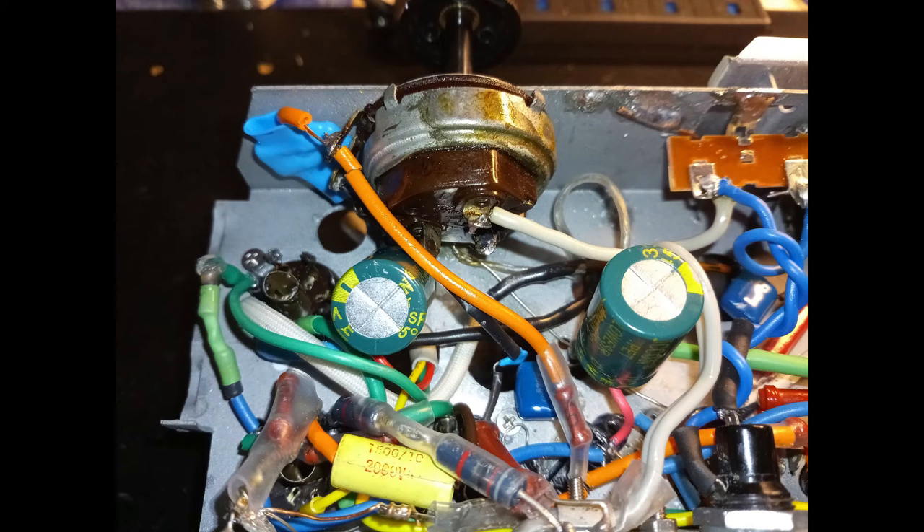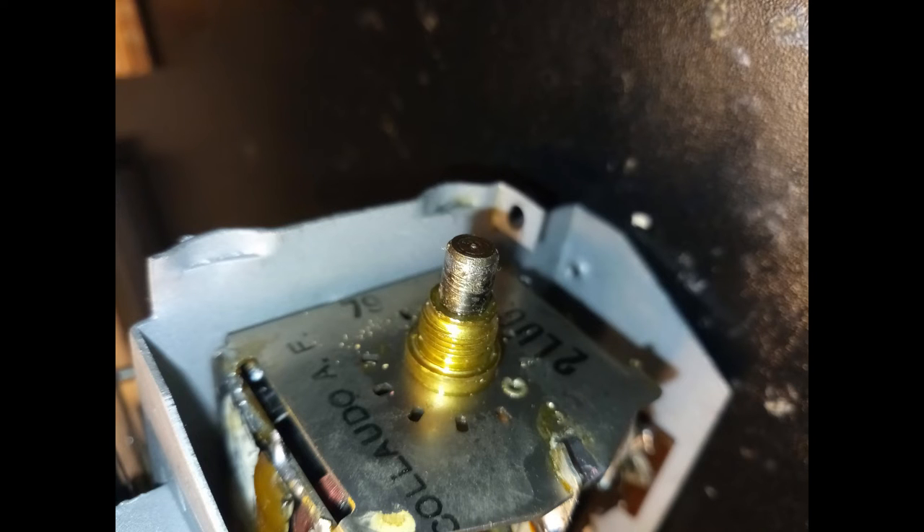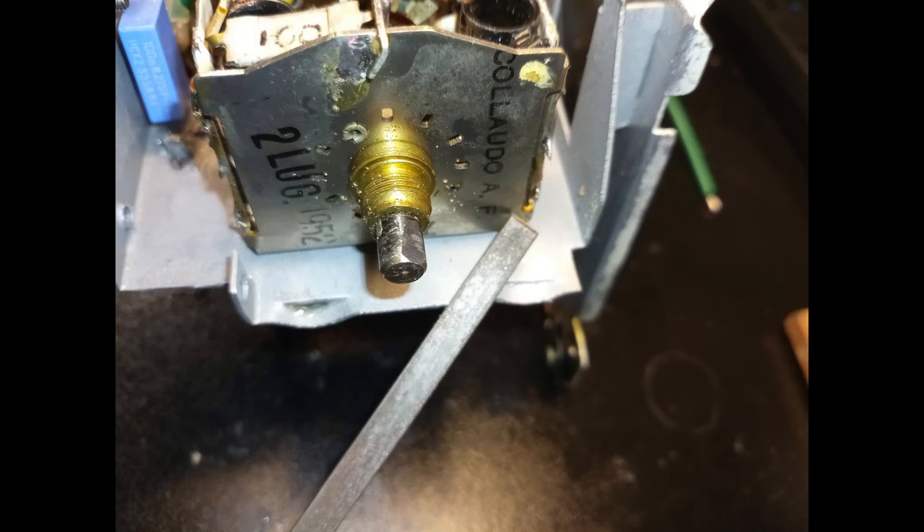The volume potentiometer and power switch are inspected and cleaned. All the shafts are very short and, at the factory, they have not been prepared to receive the knobs properly — they would easily come off or just lose the grip. The shafts are then filed to prepare the appropriate seat for the knob screws.